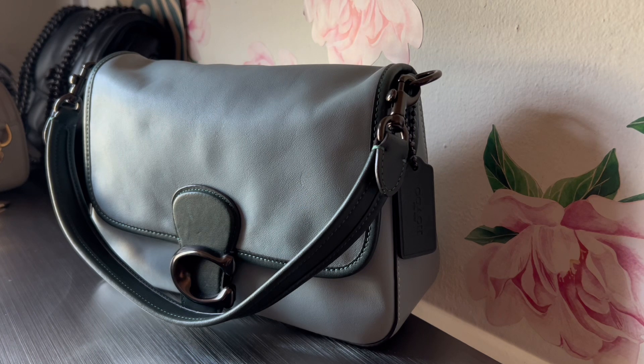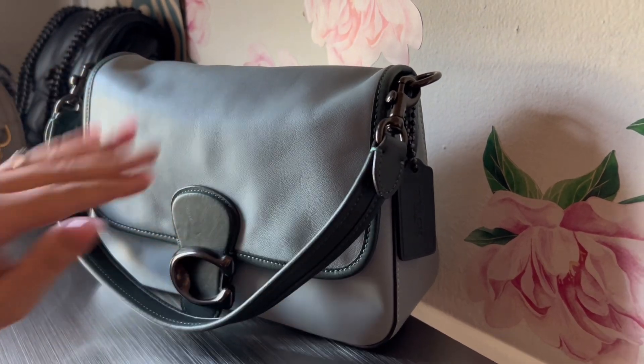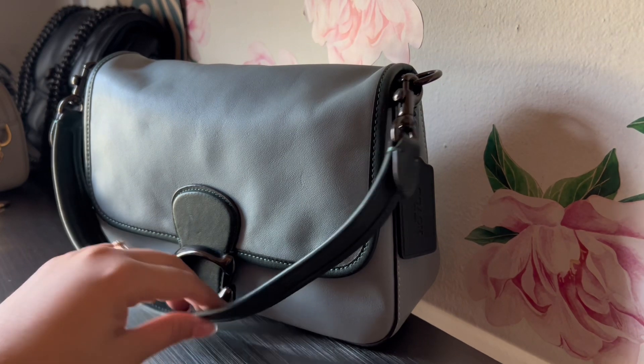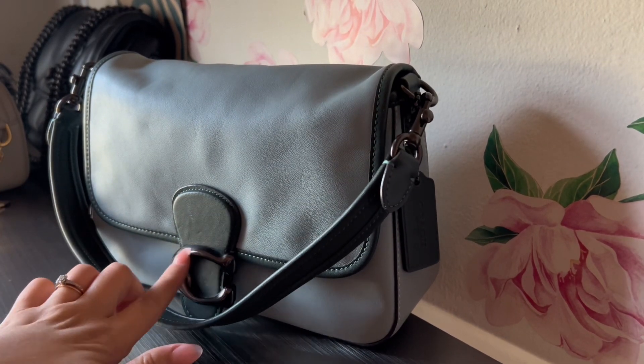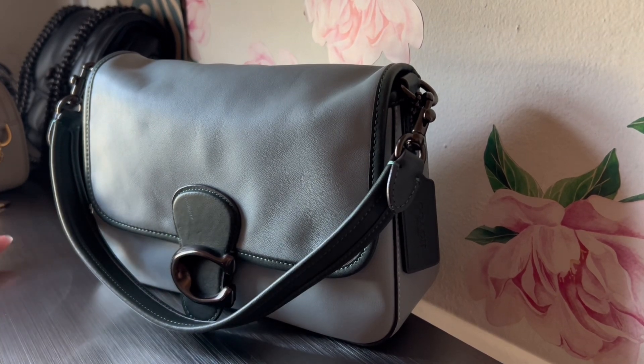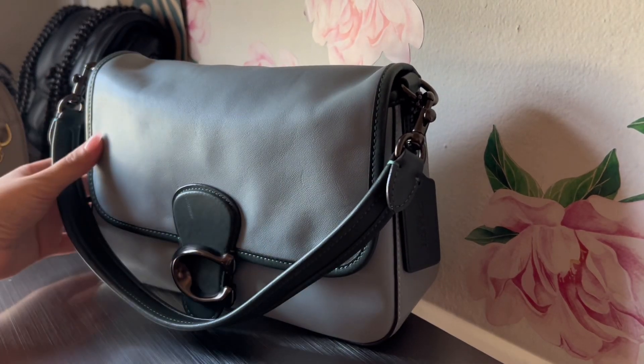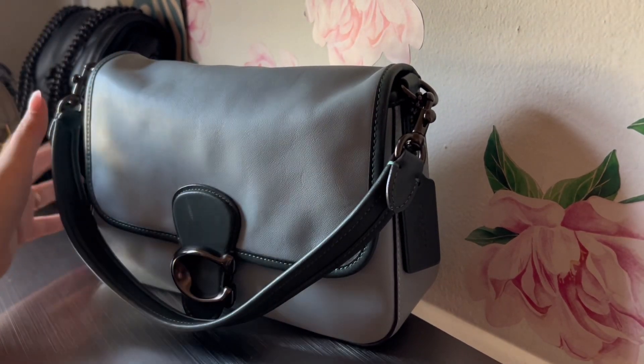Today is going to be a different kind of video - I've never done this before but I'm pretty excited. I'm going to be doing a bag switch-out. This is the Coach Soft Tabby in green with black or pewter hardware. I'm currently in a Tory Burch bag, but I wanted to give a quick little overview and look around this bag first.